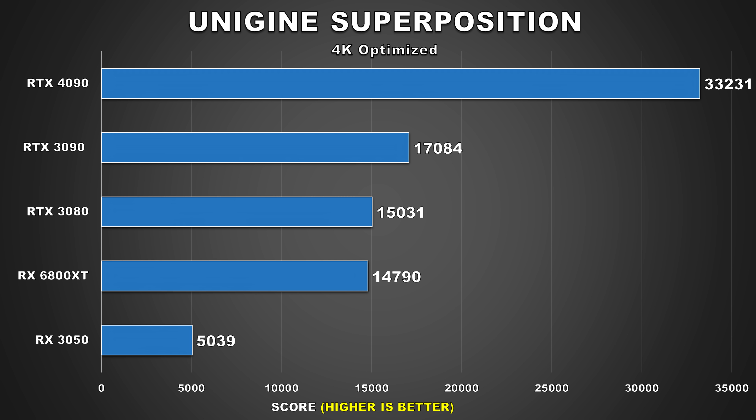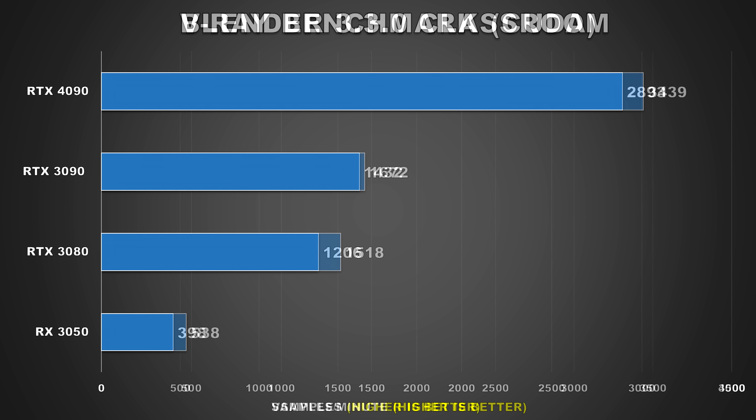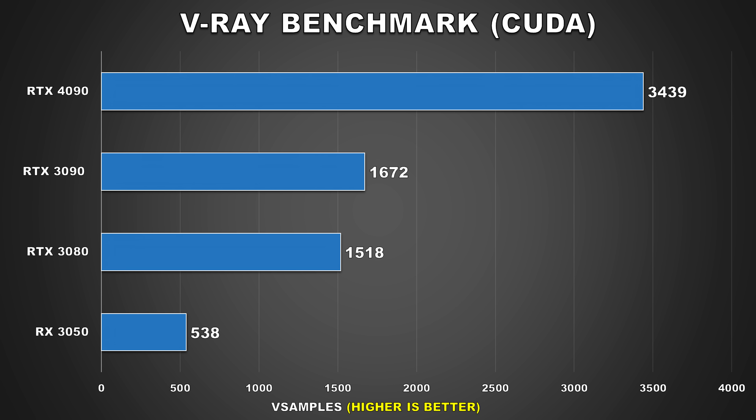We have Unigine Superposition using the 4K Optimized preset. The 4090 yields chart-topping performance, scoring 33,231, making it 95% faster than the 3090. Blender is a popular program used by artists, and it does leverage Nvidia's CUDA to accelerate workloads. We measured samples per minute, and the 4090 attained 2,893 samples per minute — just slightly over double the performance of the 3090. V-Ray is another popular renderer used by artists. The 4090 is again over two times faster than the 3090 in this program. For all you artists out there, Ada Lovelace seems to be an absolute workhorse of an architecture.